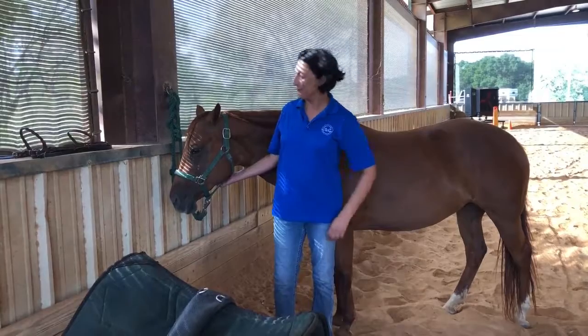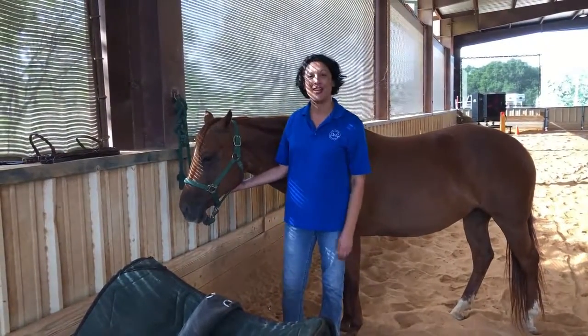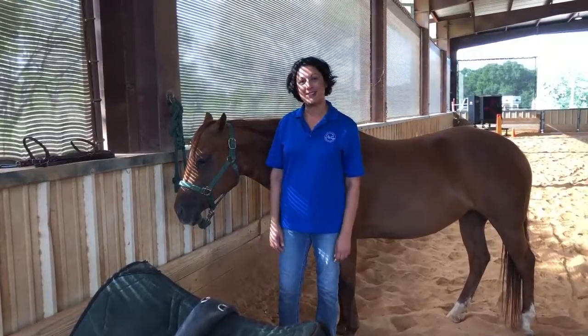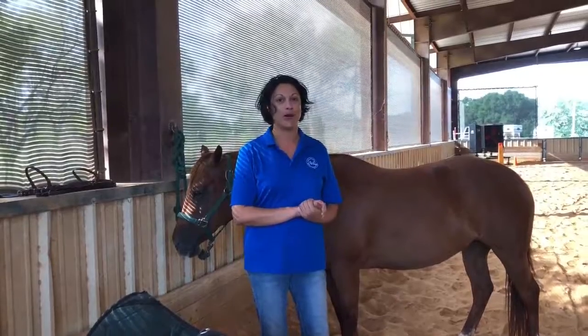Hi, I'm Mariam. I'm at Wings of Hope Equi-Therapy and I'm joined by my equine therapy partner, JJ. Today we are going to show you how to tack up a horse. The term tacking up a horse means putting on the saddle and bridle.